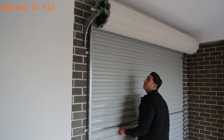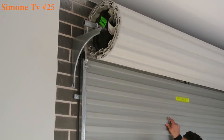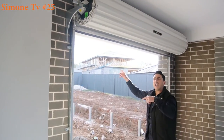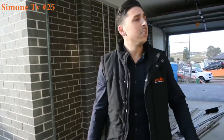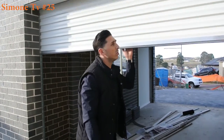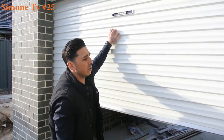As I lift it up, just like so, you can see it rolling up into a coil. Let's step outside — I'll show you what this looks like from the outside. This looks different to a panel lift door. A panel lift door had four different panels; this is just one piece that rolls up on itself.